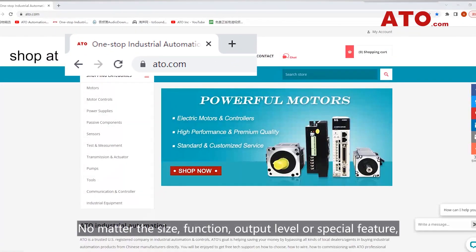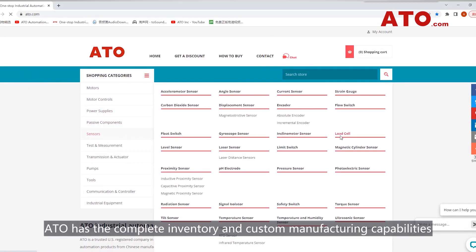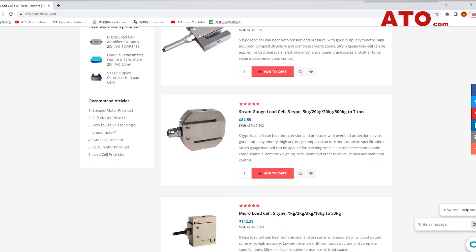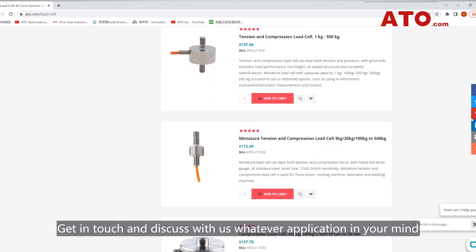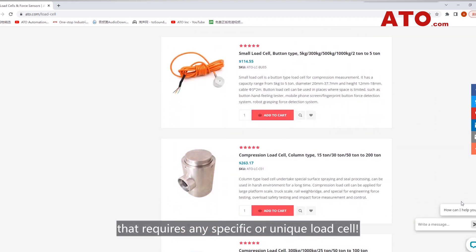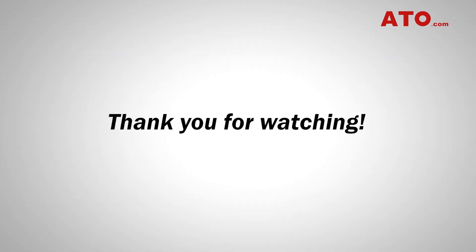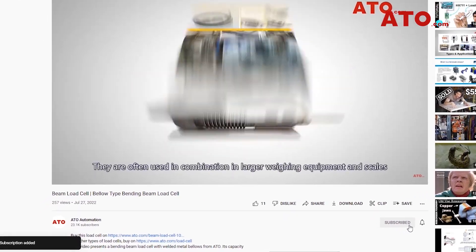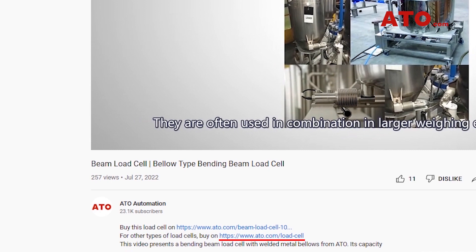No matter the size, function, output level, or special feature, ATO has the complete inventory and custom manufacturing capabilities to meet your compression load cell needs. We also provide many other quality types of load cells. Get in touch and discuss with us whatever application you have in mind that requires any specific or unique load cell — we can help you with that. Subscribe to our YouTube channel to see more about miniature button load cells in our next video. The purchase links can be found in the description below.